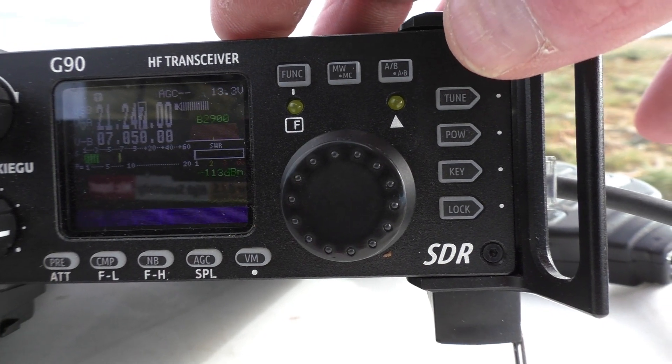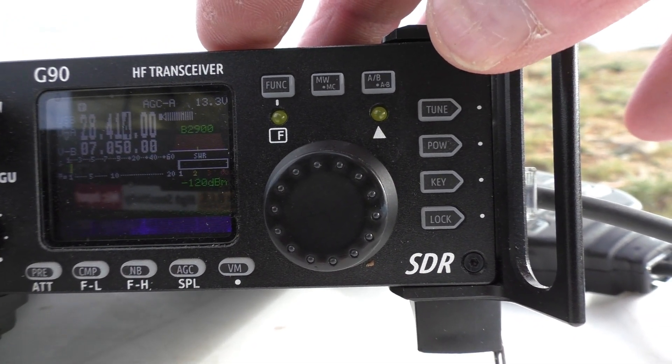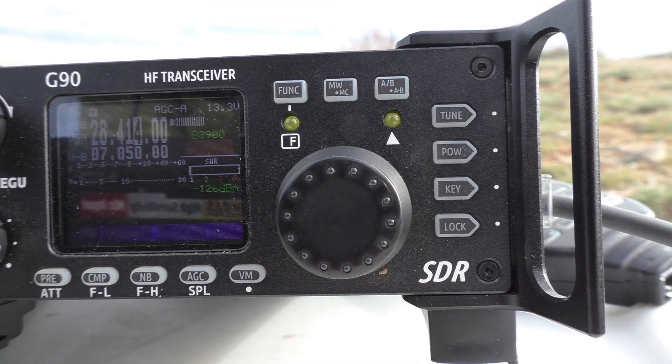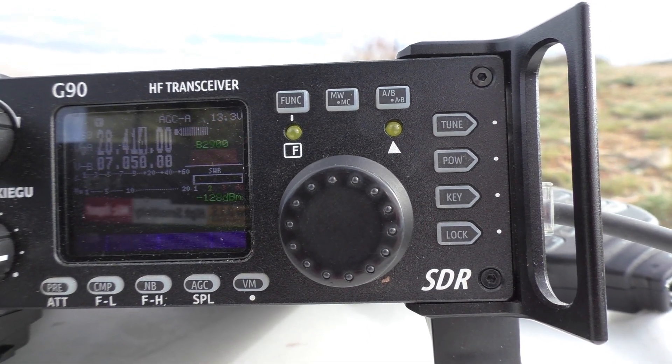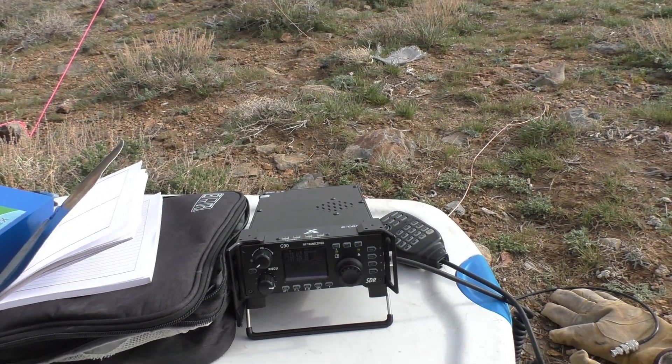On 20 meters, sure sounds like an AM station coming across there. On 10 meters, sounds like a Mexican Spanish radio station. Alright, let me plug in the filter and we'll try to see what we hear.